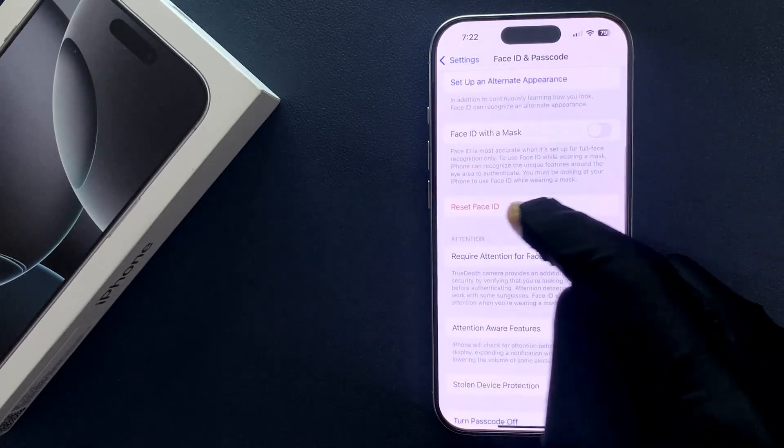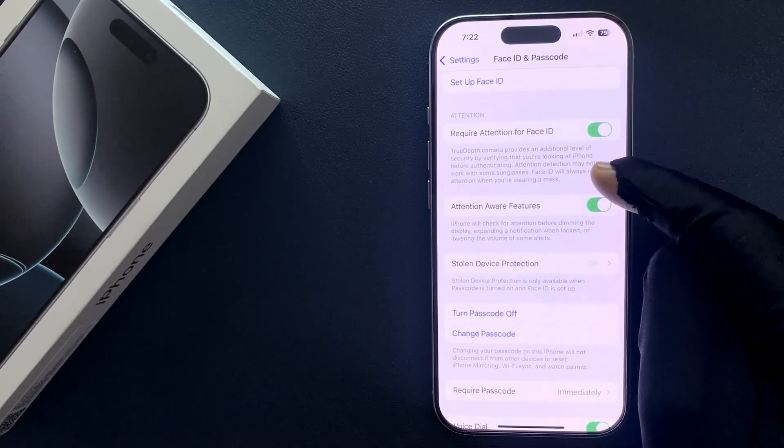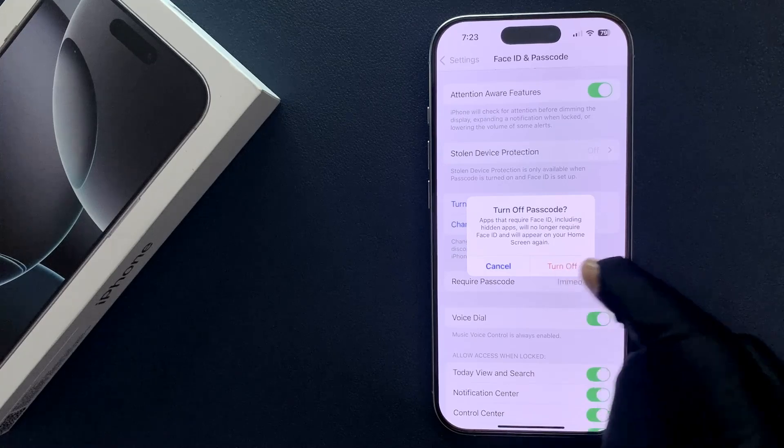Scroll up and then tap on 'Reset Face ID'. The Face ID is now reset. Scroll down and then tap on 'Turn Passcode Off' again, and then tap on the 'Turn Off' button.